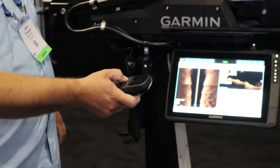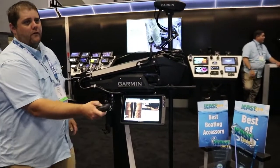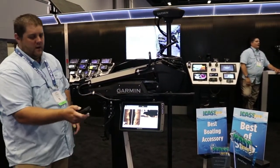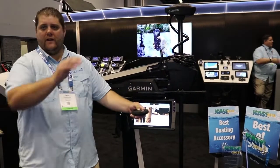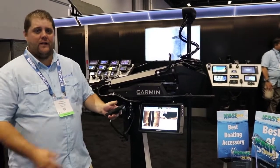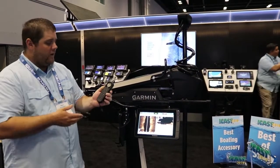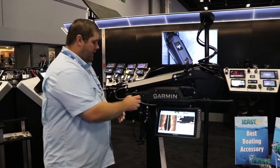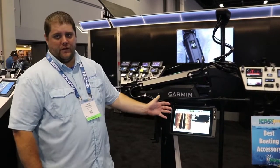My favorite is the gesture mode — I hold this button down and wherever I point this remote, the trolling motor is going to drive me to, so that's very cool. It also has point-to-go, so I can point the remote over at a dock and the trolling motor will drive me to that spot. A lot of cool features packed into the remote — this actually floats and runs off of AA batteries as well.